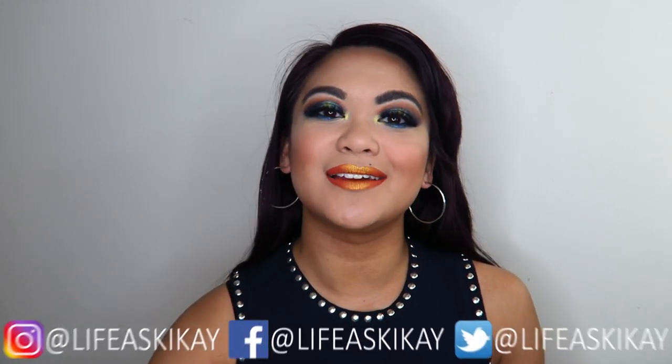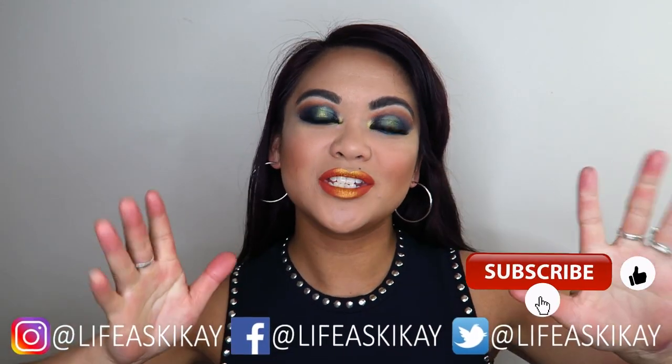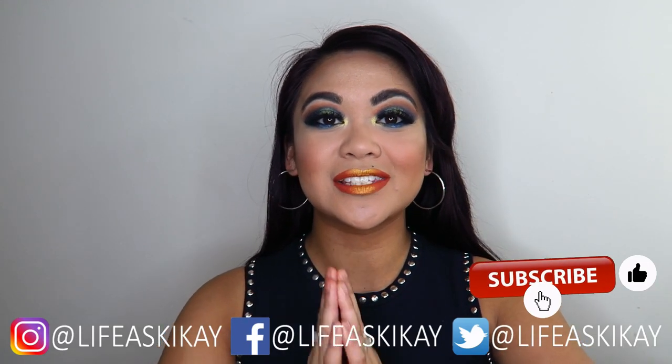I hope you guys enjoyed this video. If you did, please give the video a thumbs up, be sure to subscribe before you leave because I upload videos every Monday, Wednesday, and Friday, and ring that notification bell so you don't miss any of those videos. Thank you guys so much for watching, thank you for your time, for being here, for supporting me — I love you all. Thanks for watching and I'll see you in my next video, bye!